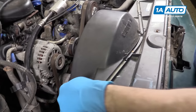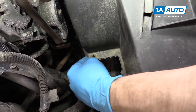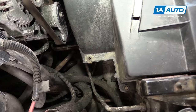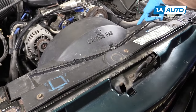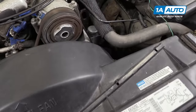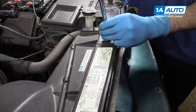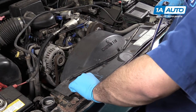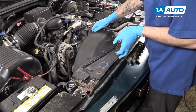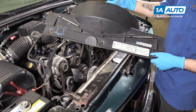Remove the seven 10-millimeter bolts along the fan shroud. There should be two on the bottom on each side. Ours is missing two bolts, and then three along the top in the same two bolt locations on this side. We'll remove these with a 10-millimeter socket, ratchet, and extension. Once the hardware is removed, lift up and remove the upper fan shroud from the vehicle.